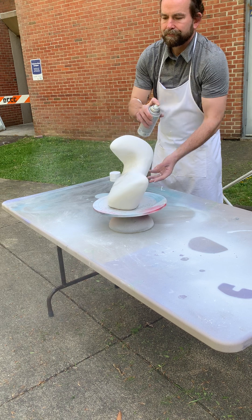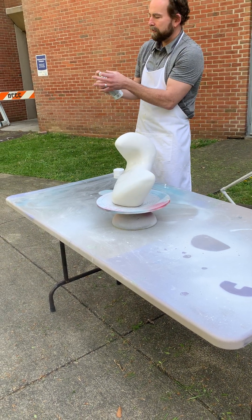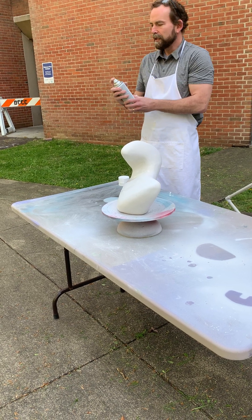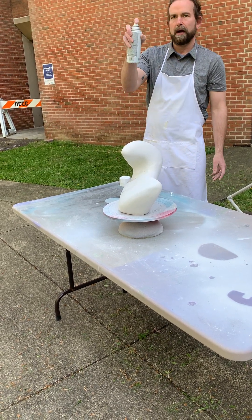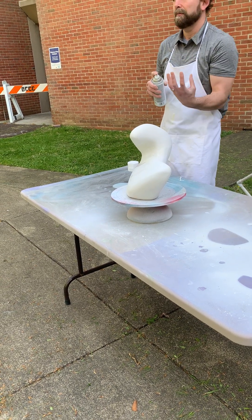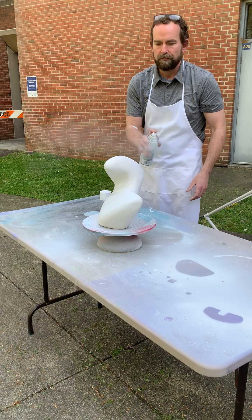Once in a while the paint will drip and build up. By turning the can upside down and spraying, it clears out the nozzle. And if your finger is over it too much, it will start to drip and splatter on your piece — that's a pain because then you've got to sand those off. So make sure your finger is a little bit back.